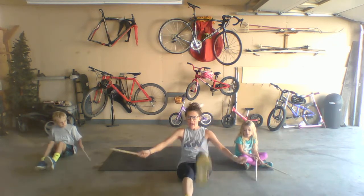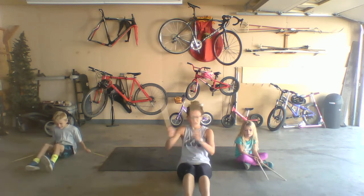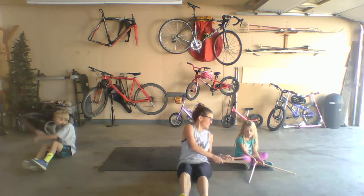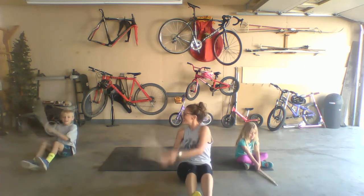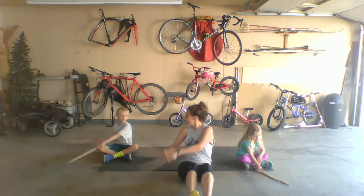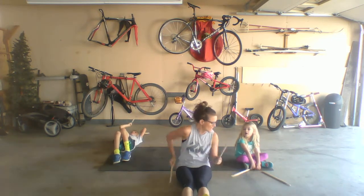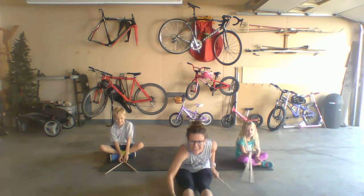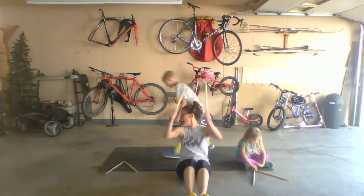Good job! Eagle, eagle — let's go! Down to the feet. Touch your toes, keep it back. What letter did you make? Go center — they made a V!